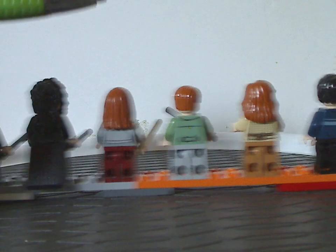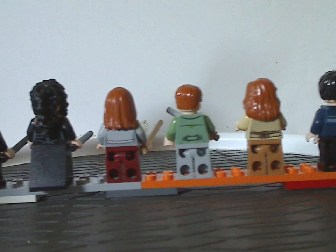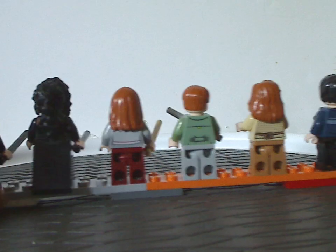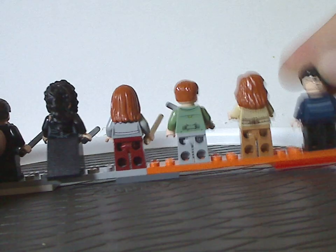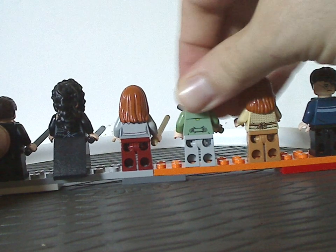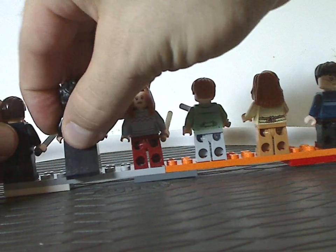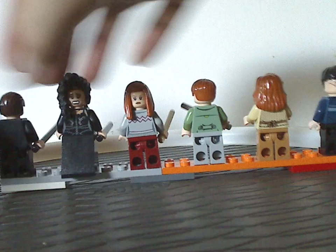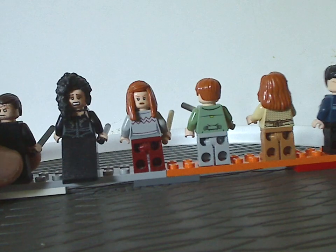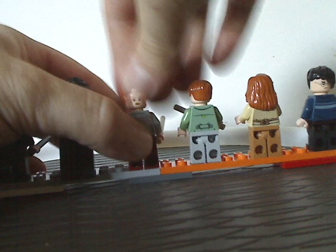And if you look on the back, all of which have back torso printing — but Fenrir doesn't have that at all, which is kind of odd for that time. And as for the double-sided faces, not all, but some of them do have double-sided faces. We can see the back face prints, done quite well. Overall a good selection of figs for this one.